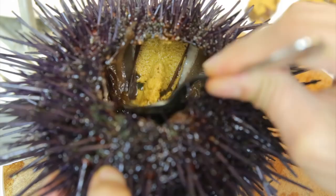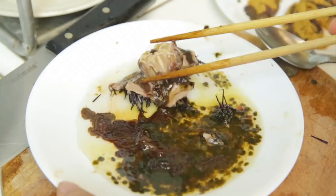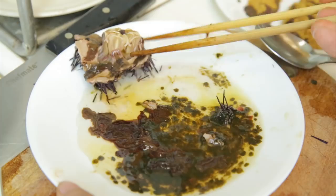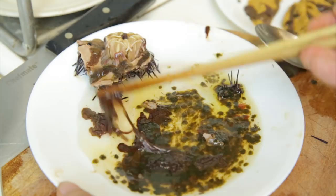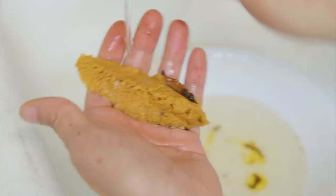Everything is gone from the inside. This is the mouthpiece thing that I removed. These little black dots are the stuff that was floating inside. And this red stuff is the membrane surrounding all the uni. Just rinse it under very light pressure water — you don't want to harm your uni — and remove all the leftover membranes still on there.